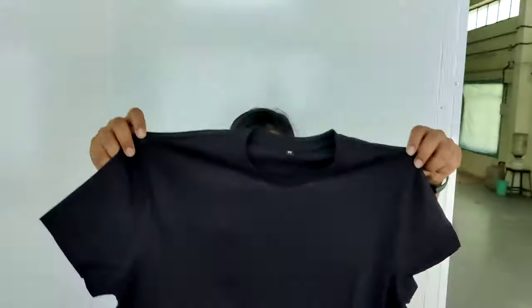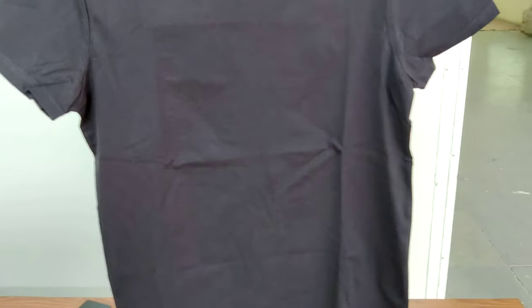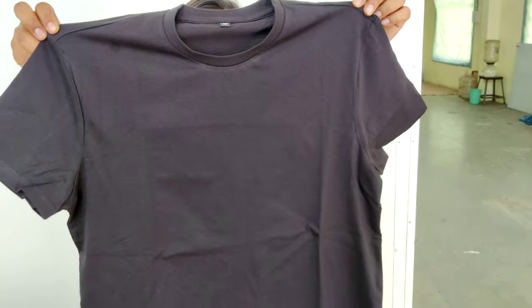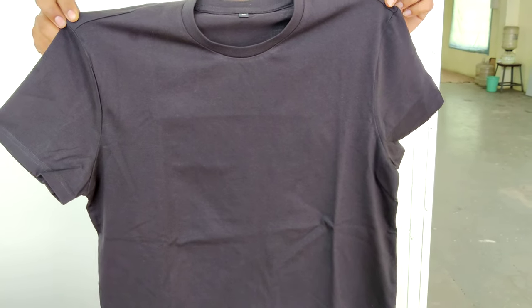This is a medium-sized black t-shirt. This is basically normal cotton. We have four categories of course, and this is normal cotton 180 GSM.